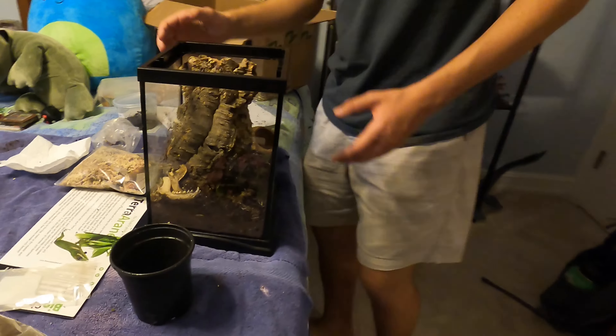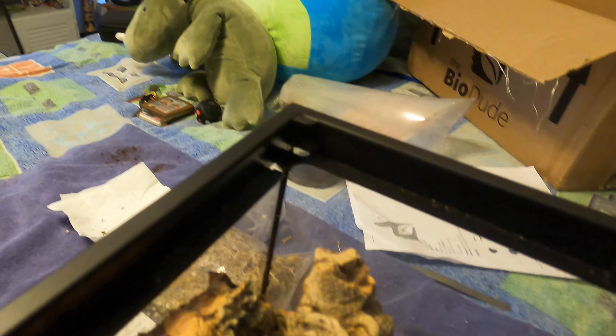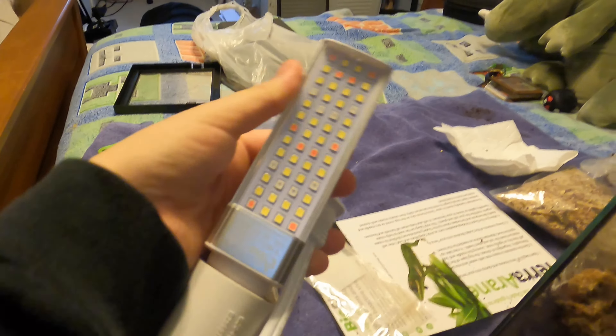That is a nice amblypygid enclosure — let me do a little 360. She's going to spend most of her time in the back or in between the two cork pieces, away from the light. This enclosure is going to have a mid-spectrum grow light to help the plant grow. Amblypygids aren't much of a fan of light, so giving her some areas to hide and get away from the light will be very beneficial for her.